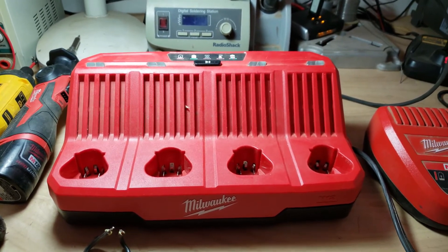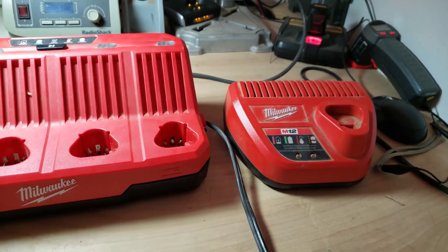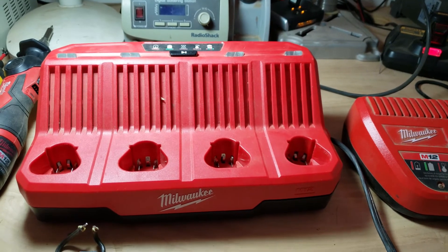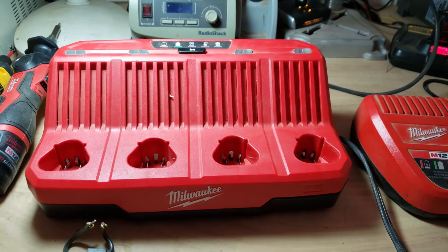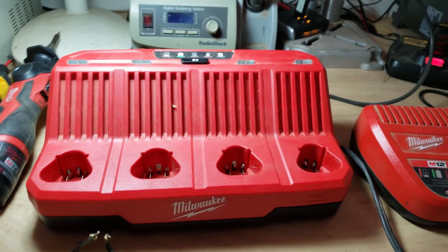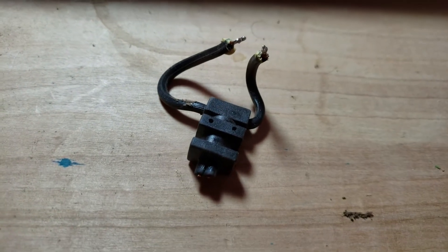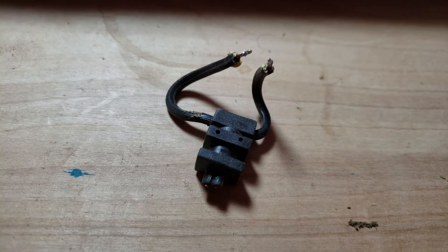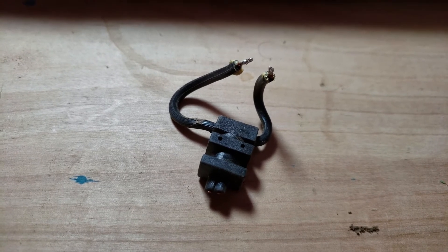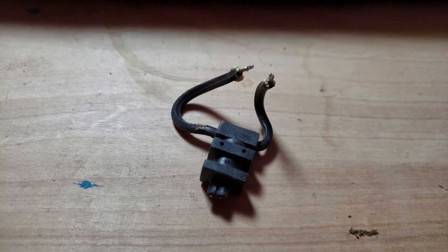I've had over three chargers fail in the past two years. It's a common problem with Milwaukee chargers — it's the tension release of the cable, and that's where most of the time the power cable breaks inside, and doesn't bring any power to the charging board anymore.